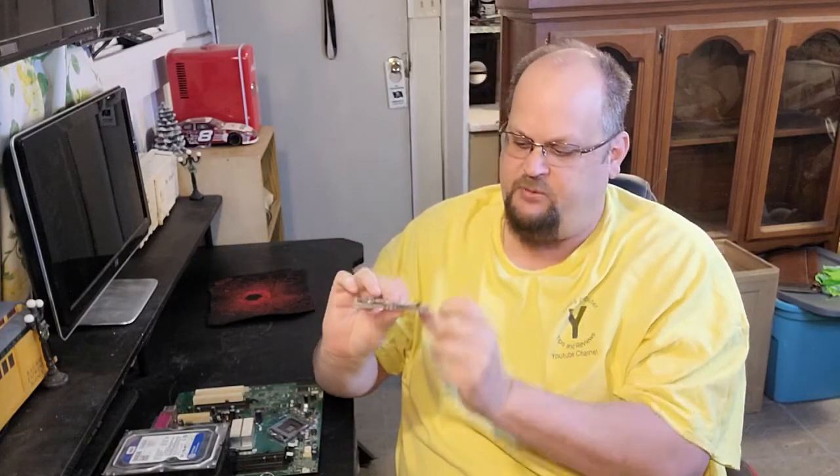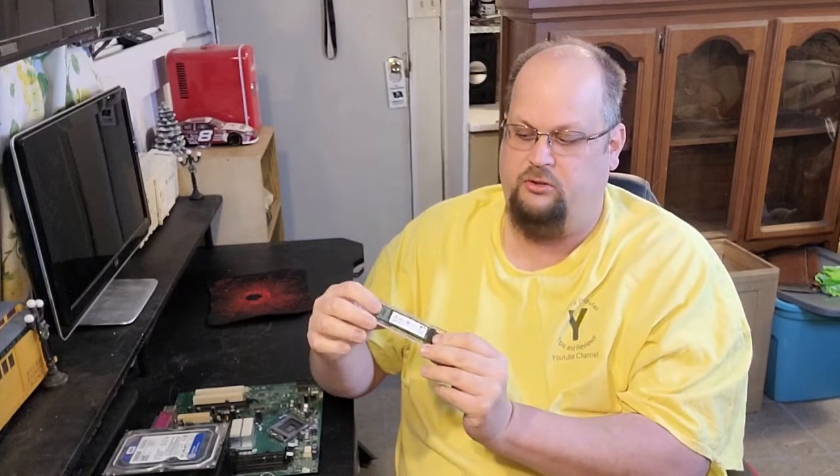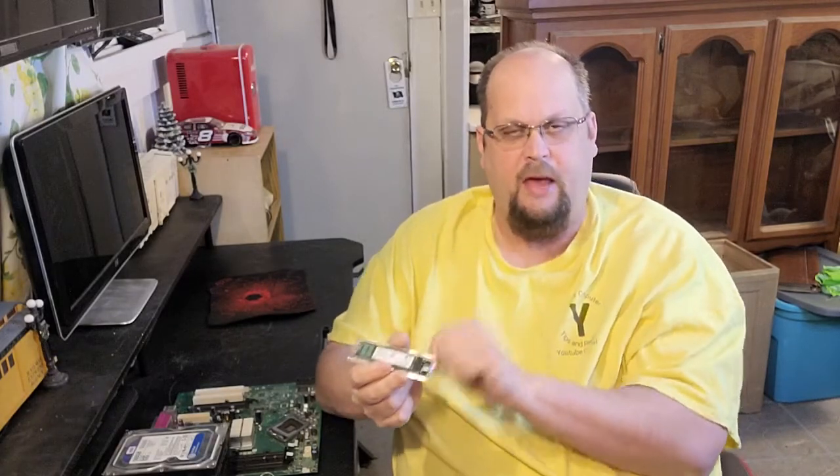It just snaps in there — there's a little screw that holds it in on the board, the board slides into the case, the case closes. This is an external hard drive that uses an M.2 port, but it's a SATA card — that's not an NVMe.